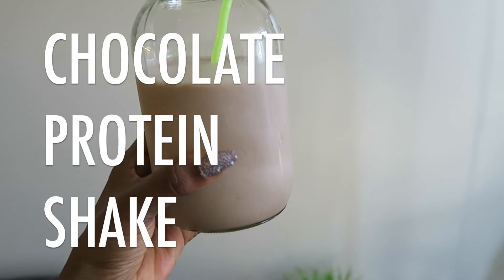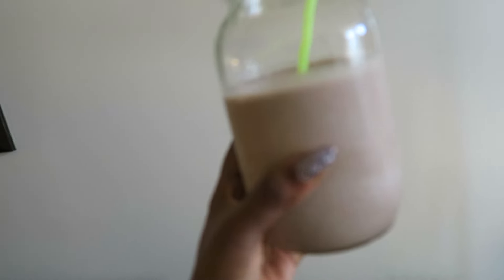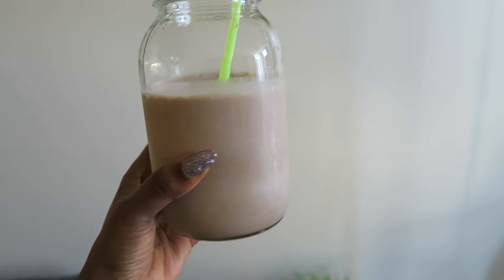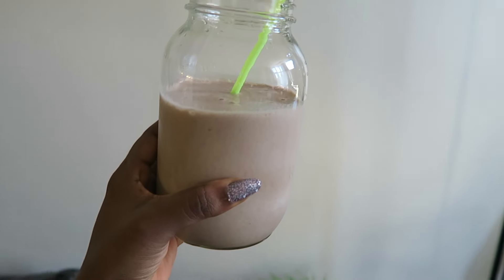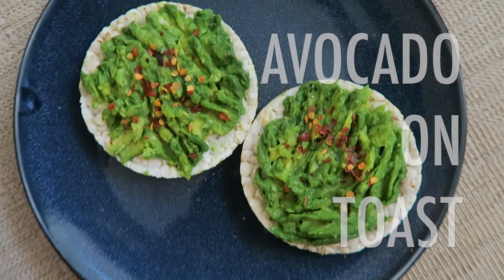My first meal of the day is usually a chocolate protein shake. I have shared this in my previous videos, but I generally love these just because they are so satiating — you have one and you're good till lunch.